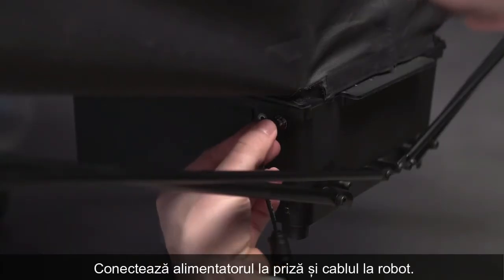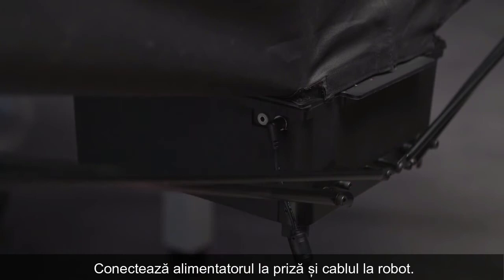Connect the power supply to an outlet and connect the power cable to the connector on the side of the robot.